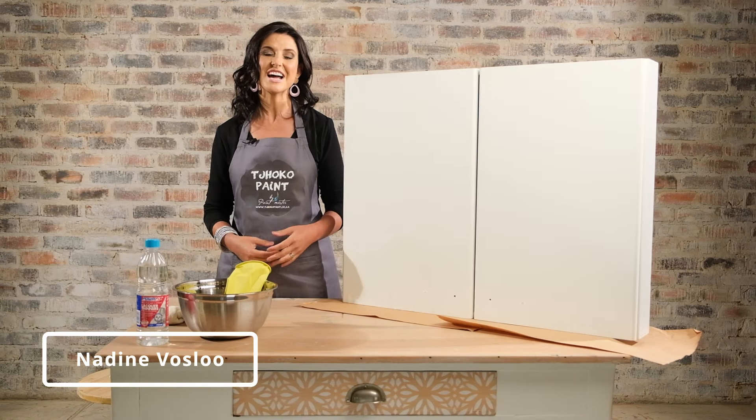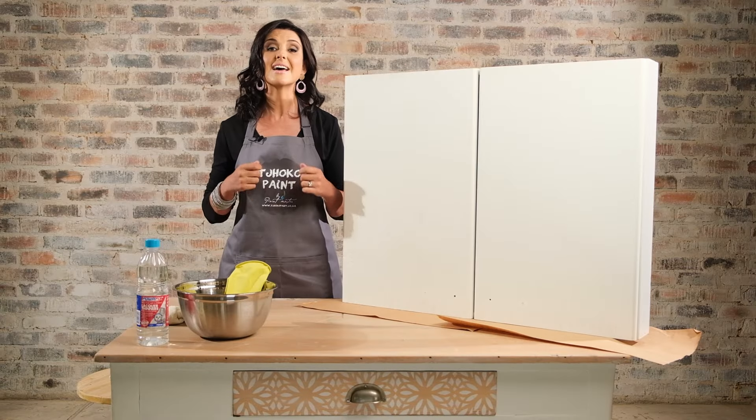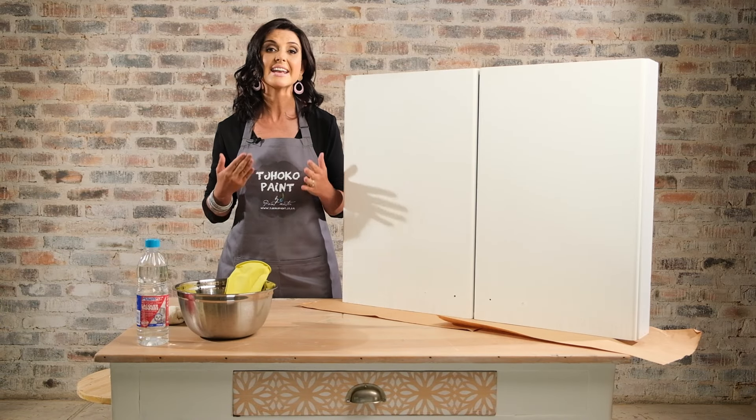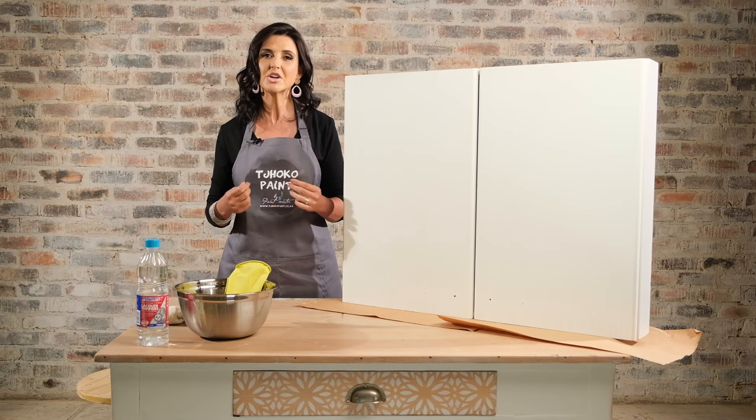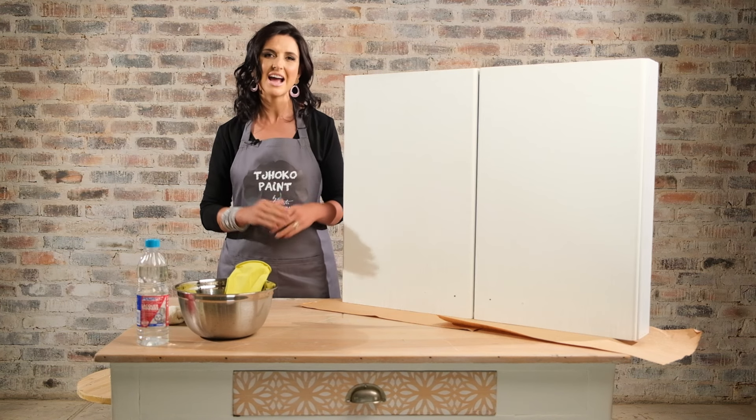I am Nadine Forsler and welcome to another how-to with Choco Paint. Today I'm going to show you how to make over the kitchen in your house. Something that can cost a fortune can now be made over in a very cost-effective way and it can still be the feature in your house. I'm going to show you step by step how to follow this process.